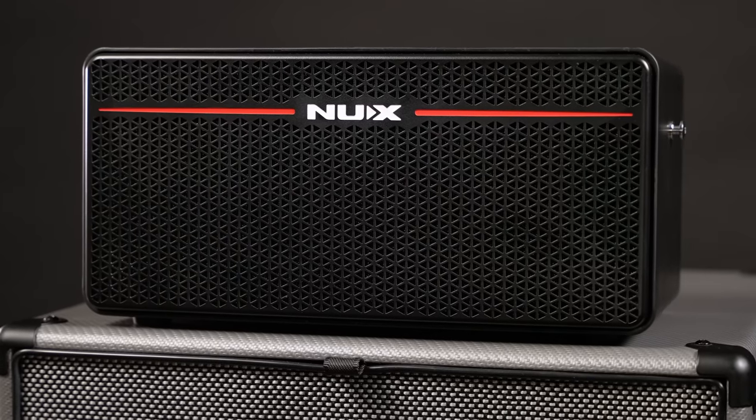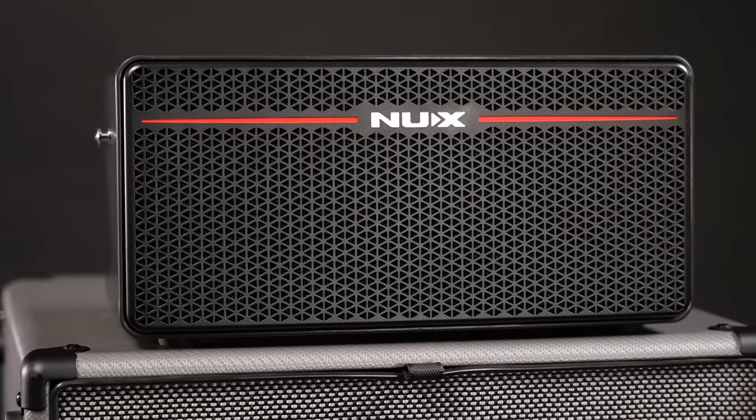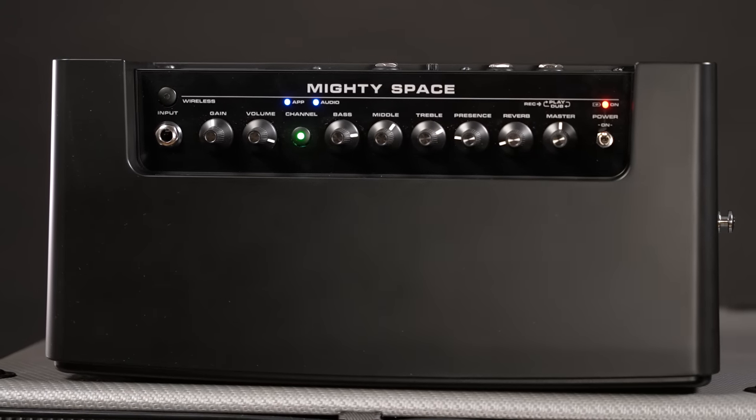It weighs 4kg so you can even throw this in your luggage and take it with you on your next vacation. If the wireless transmitter ever runs out of power, you can also plug your bass with a regular cable directly into the amp.